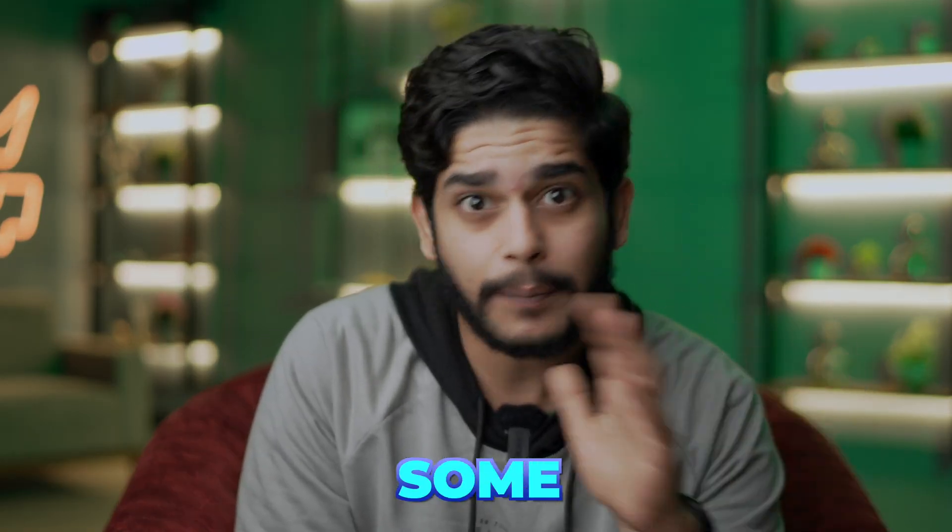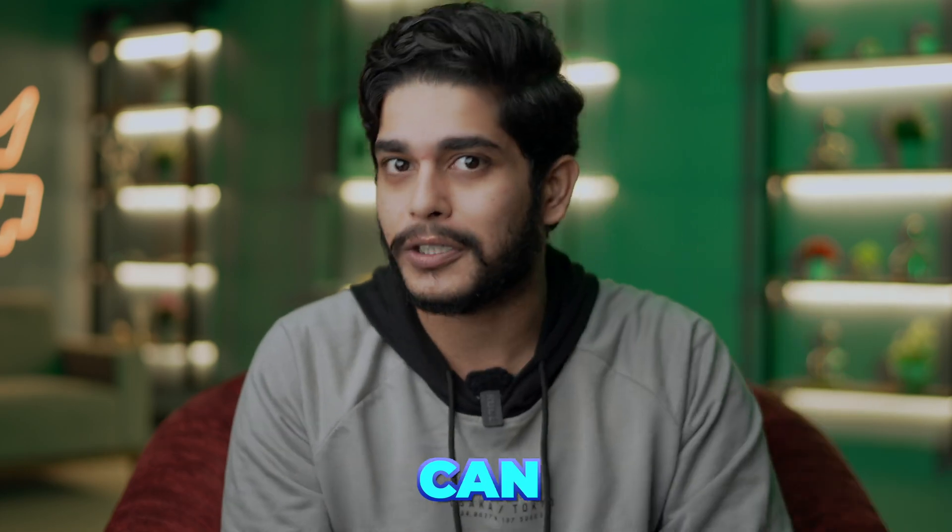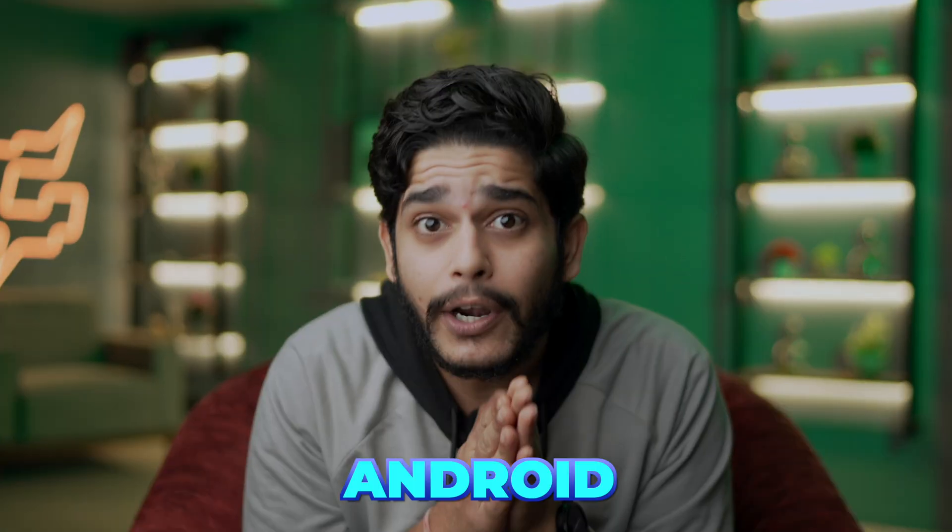Hi everyone and welcome back to GeekyFight, the place where I share amazing tips and tricks for improving your phone's performance and battery life. In today's video, I'm going to share some practical methods which you can use to prolong your Android phone's battery life. This is me Samir, you guys are watching GeekyFight and let's start today's video.